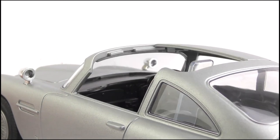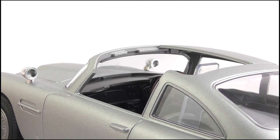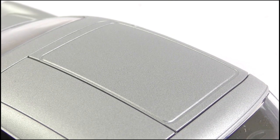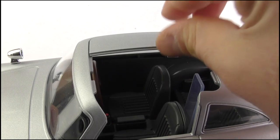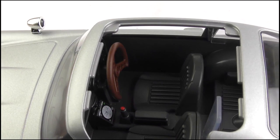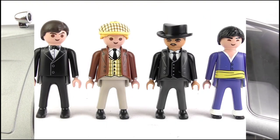The only trouble is that the entire section of the roof pops off, not just the part that's supposed to. That would be okay, aside from the fact that they sculpted that part into the roof, leaving it looking a bit messy. Likewise, this smaller section is also removable, allowing figures to be placed in the driver's seat easily. Speaking of the figures, a total of four are included here: James Bond, Auric Goldfinger, Oddjob and a Henchman.